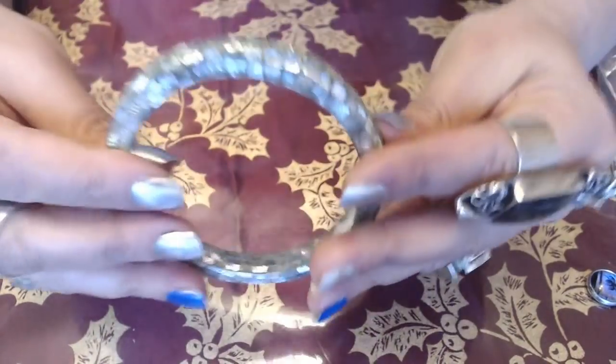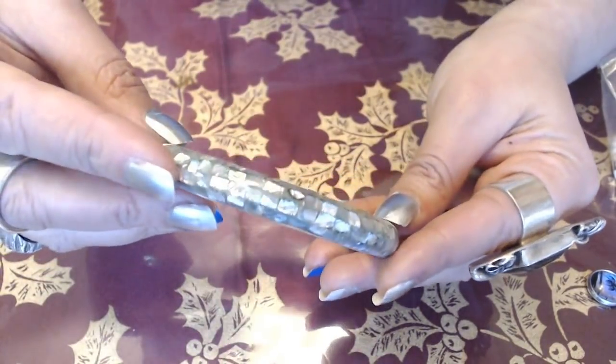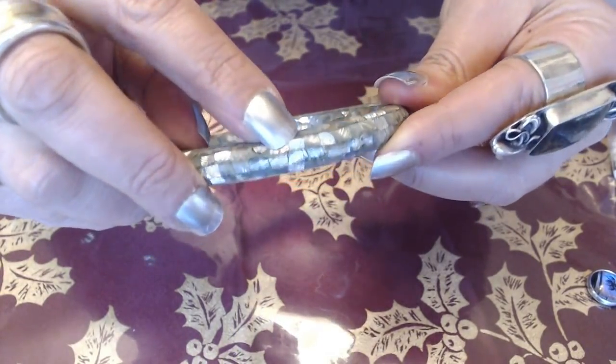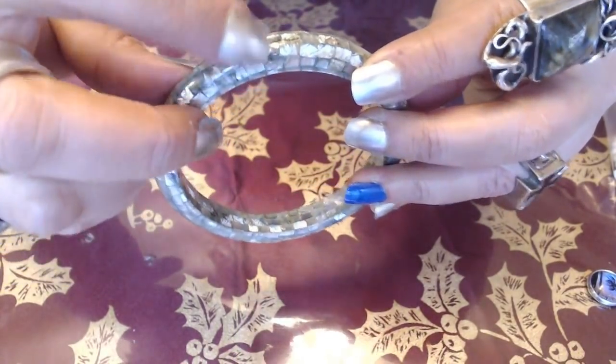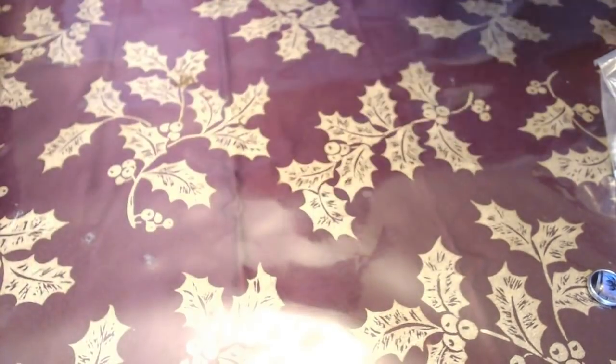This next one is kind of like a silver tone Mother of Pearl. It does look like abalone shell in there, but I don't think that they are — most likely they're Mother of Pearl. It's cute. So that's three.